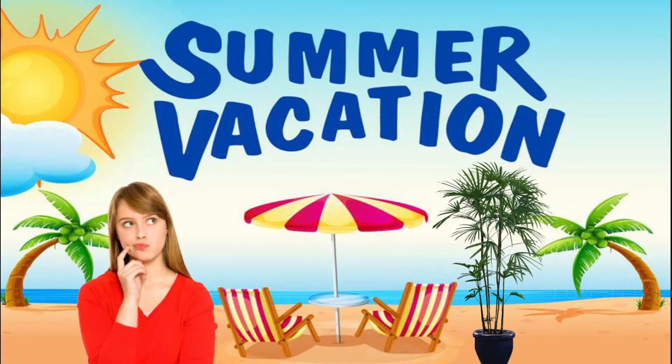Hello friends! How are you? I am watching this video, I am looking at this video.